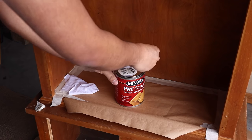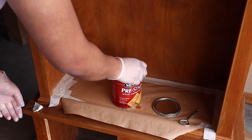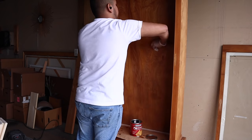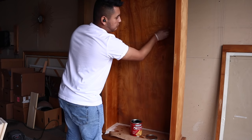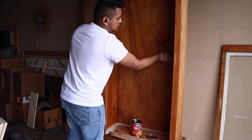Before I stain furniture, I always, always like to use a pre-stain or wood conditioner. This helps the wood absorb the stain a lot nicer and not look so splotchy. I highly recommend doing this — and no, this is not sponsored by Minwax or anything.